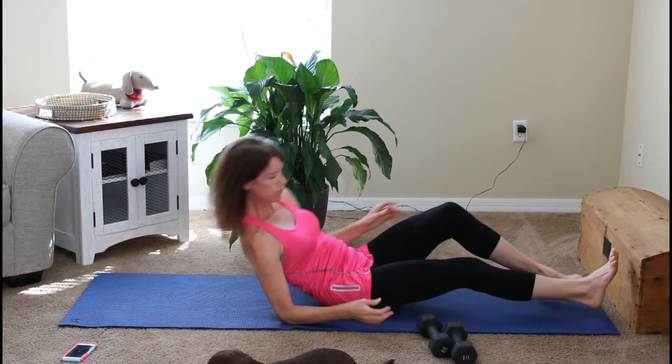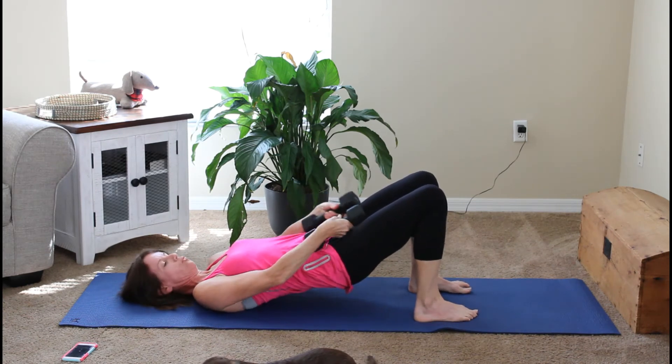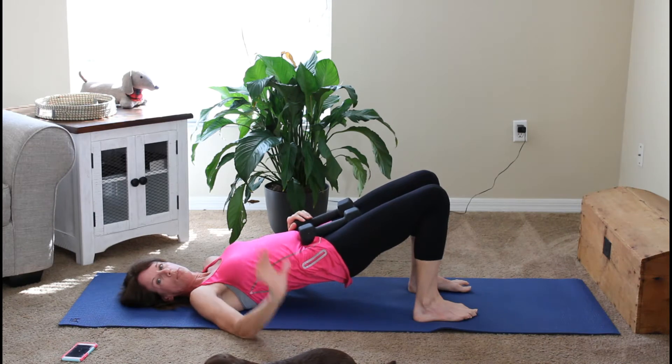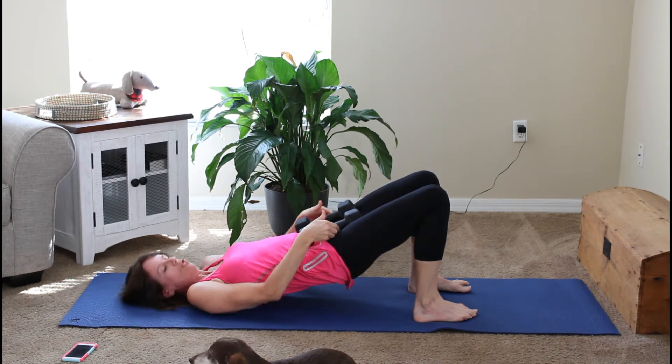And if you're using weights, you can hold them on your hips like this or just rest them, whatever's more comfortable for you. If you are using a pet, just make sure it's a calmer pet who does not wiggle around a lot or will not hurt your back.